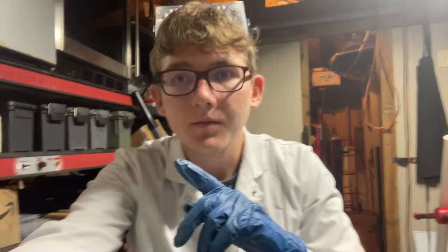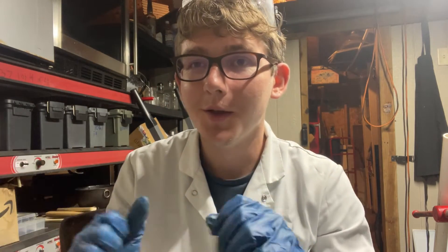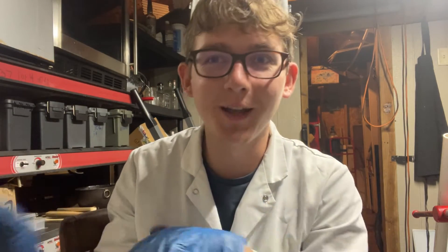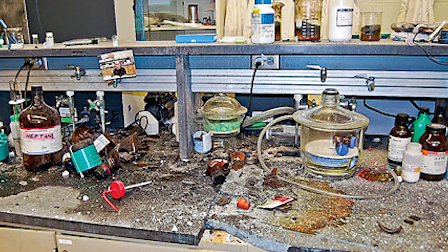Hey guys, Harrison here, and today we're making a really pretty compound — one of my favorites — nickel hydrazine nitrate. Future me here: I forgot to mention we're also going to be making nickel hydrazine perchlorate, which is the evil cousin of nickel hydrazine nitrate. It's very sensitive — here's a photo of five grams of it that went off in a researcher's face. This poor grad student tried to grind it in a mortar and pestle, and you can see the results. The first thing we need to make is nickel nitrate, so let's go ahead and make that.